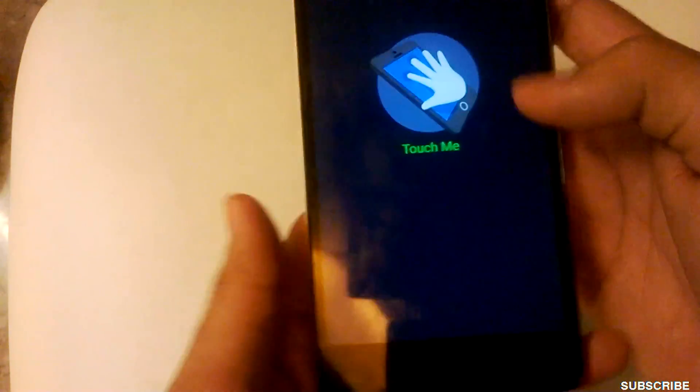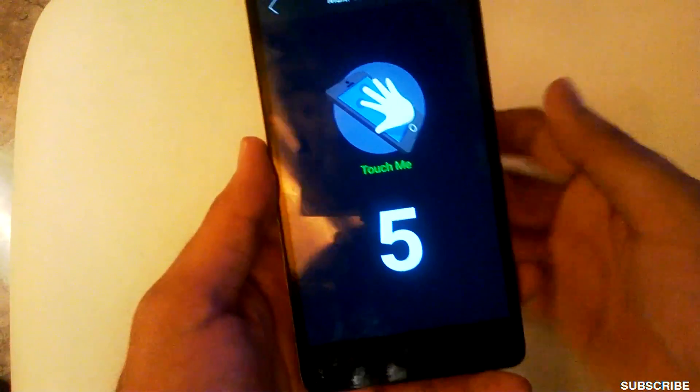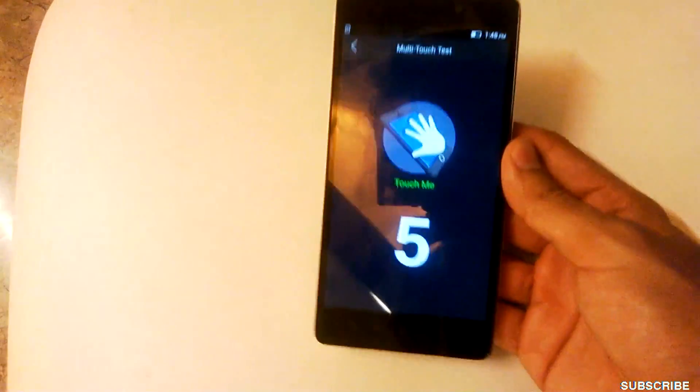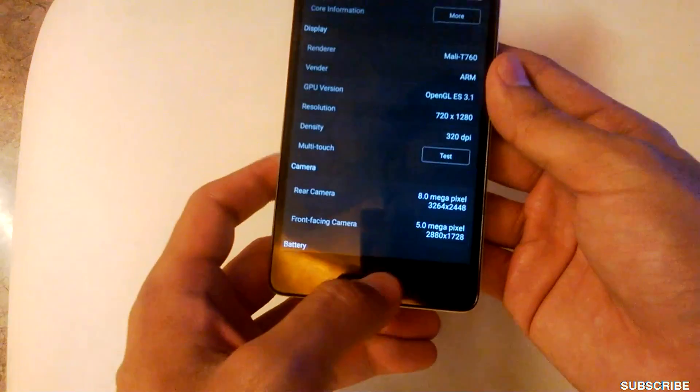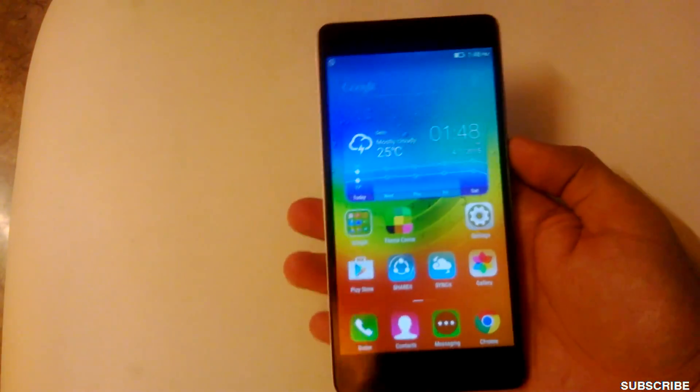Now let me show you the multi-touch on this phone. It's a five-point multi-touch — you can see it clearly.